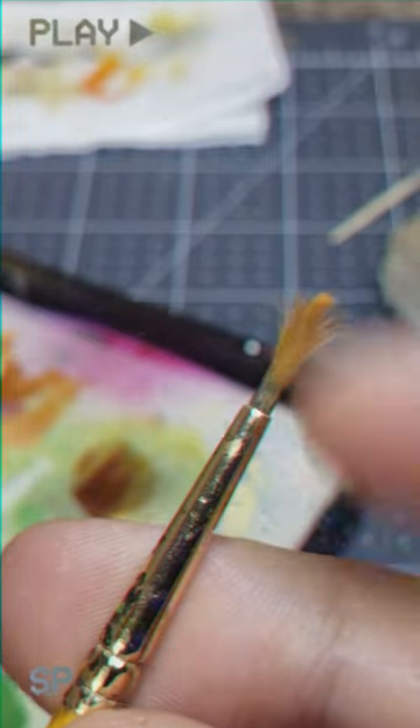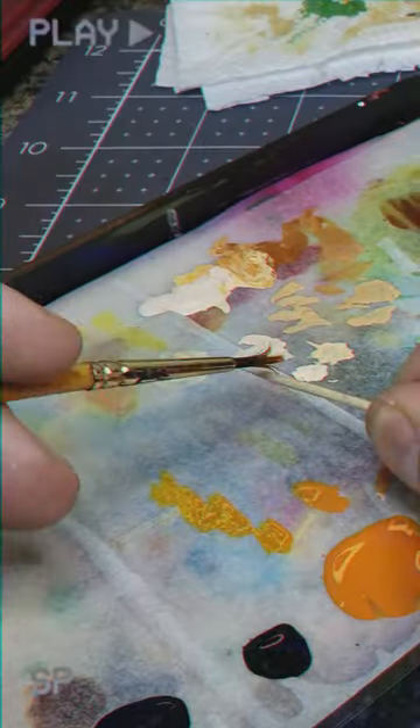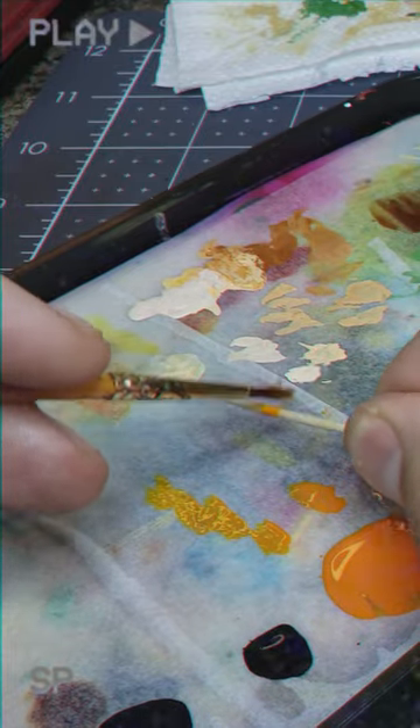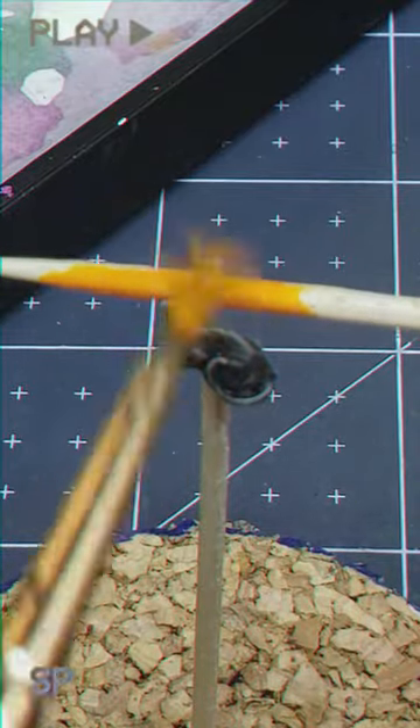Once she's dry brushed up, we can go ahead and prepare an old ratty brush and grab a toothpick so as we can get to speckling. First we're going to take a little Game Color orange fire and add a heavy layer of orange flecks all over our kitty cat.